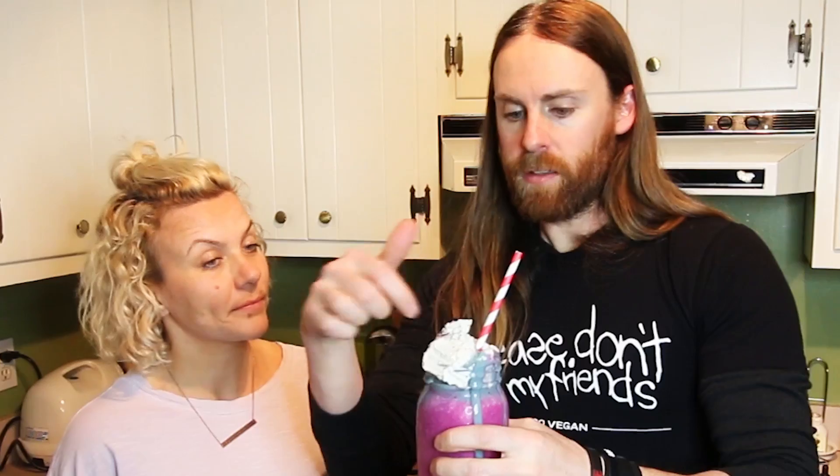I've never seen it in stores, so if people want to get this they would order it — I'll put the link below for the company E3 Live. We also made a coconut whipped cream, which we've done before in other videos.